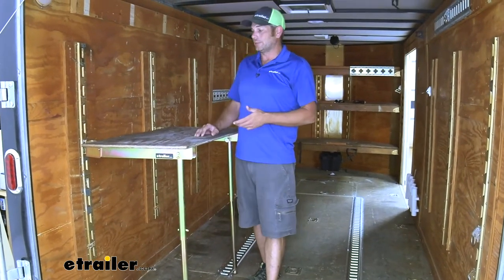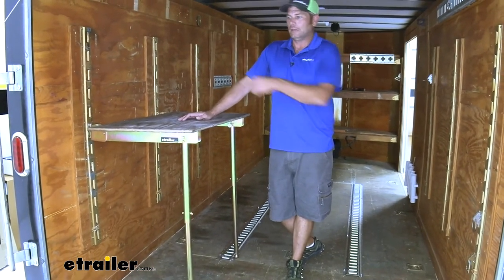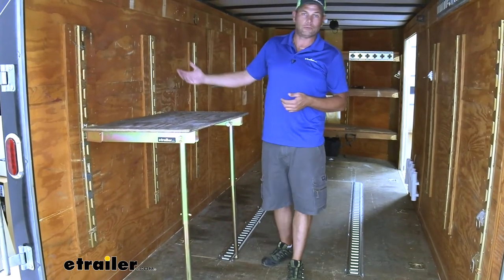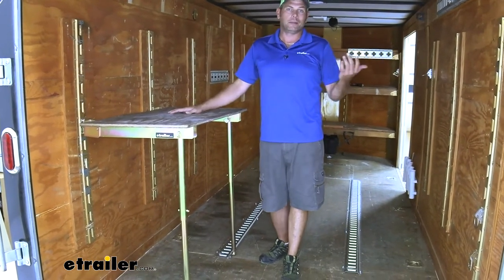Overall, I think it's going to be a very handy way to get a surface in areas that you wouldn't generally want them without sacrificing that space. We can very easily pull our pins, fold this back up, and either get back to work if we're doing it in a garage, or load up whatever items we want to load up and hit the road.